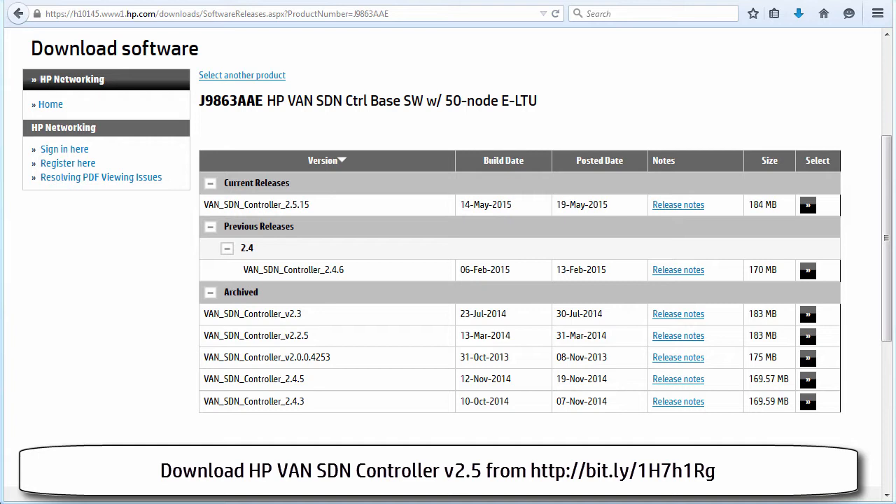There may be a newer version of the software when you watch these videos, and you would have to follow the installation process as detailed on the HP website for that version of software. So I'm going to click on the select link for version 2.5.